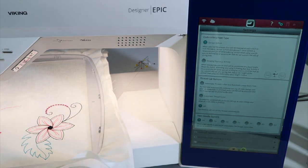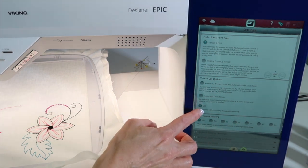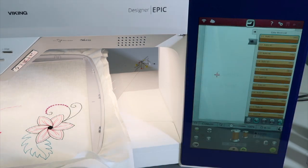If you get halfway through your design and now you're at a place where you know there's going to be a lot of stops and starts, you can come in, turn it off, and then continue on, and then maybe turn it back on for the second part of your design.